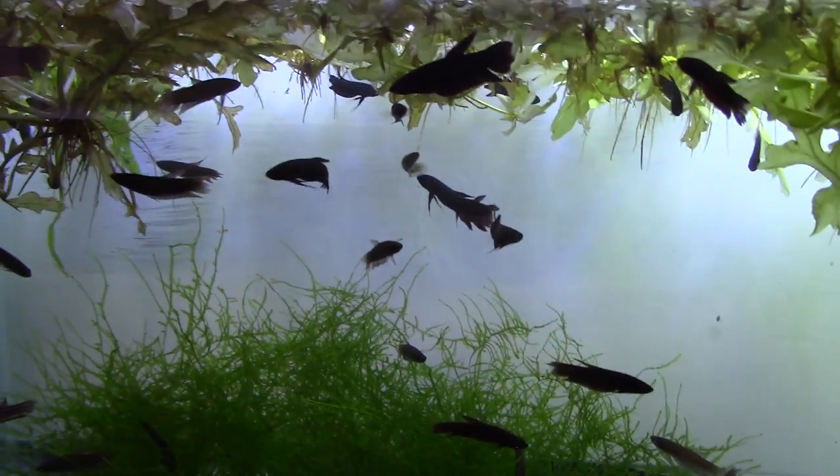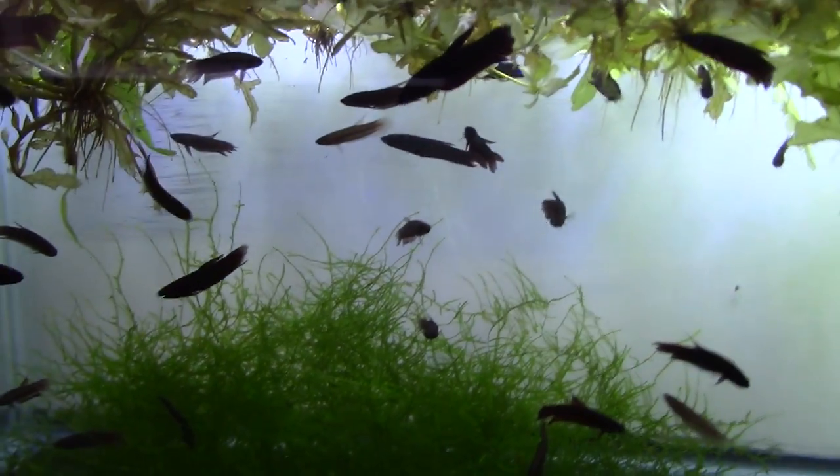Down here is another tank of Betta coccina. We already covered those in depth so I won't pause too long — beautiful little wild-type betta.